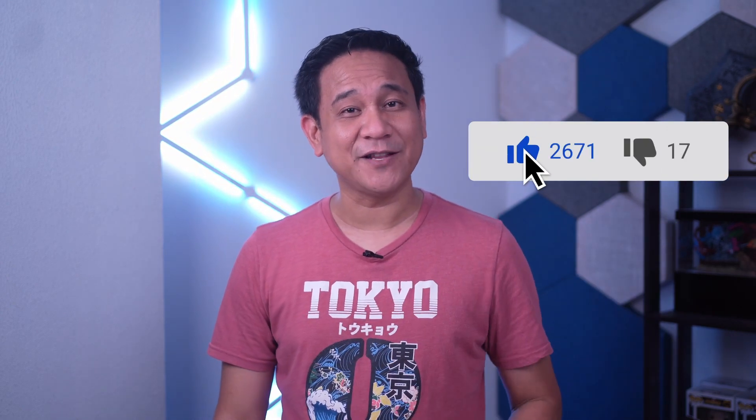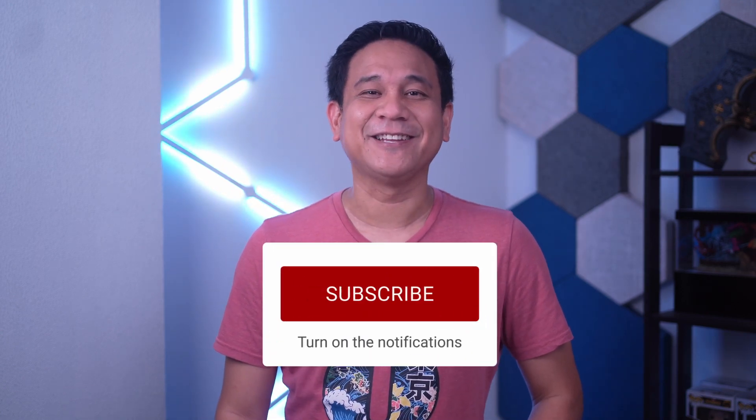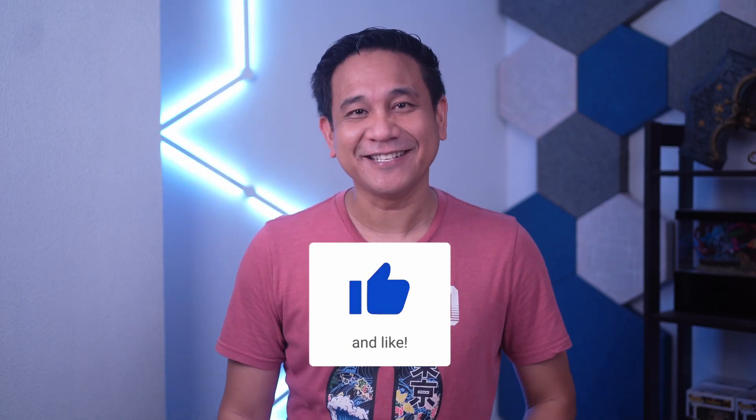That's it for our video today. If you liked this, I would appreciate it if you subscribe and click the notification bell. This has been Gian of Gadget Pilipinas — catch you in the next video!